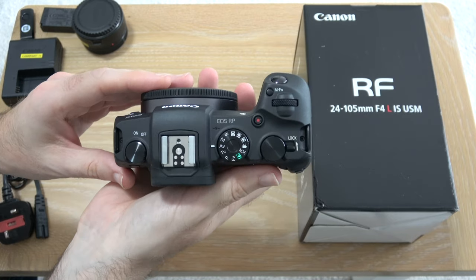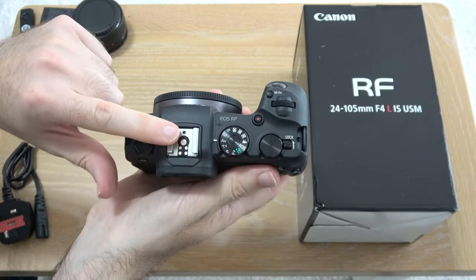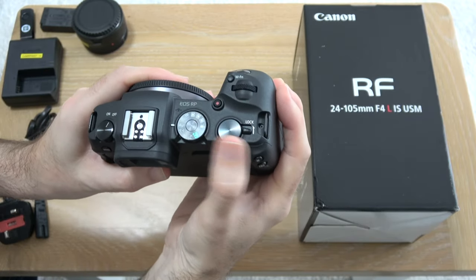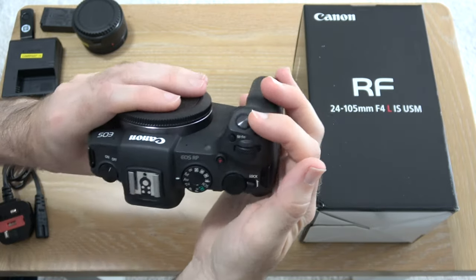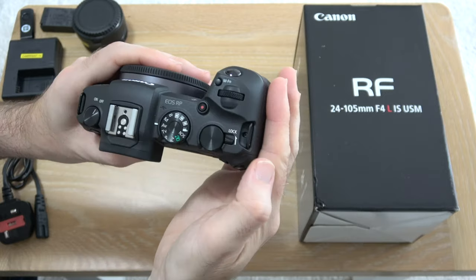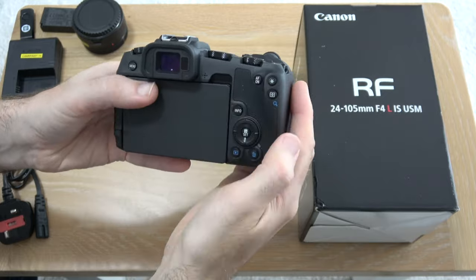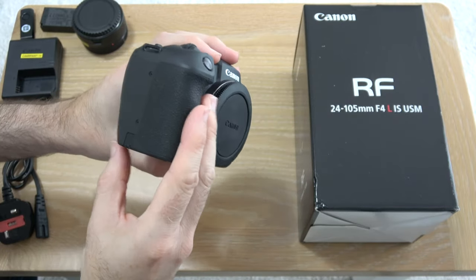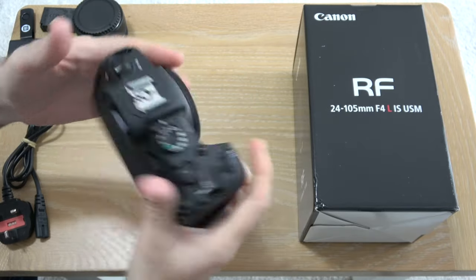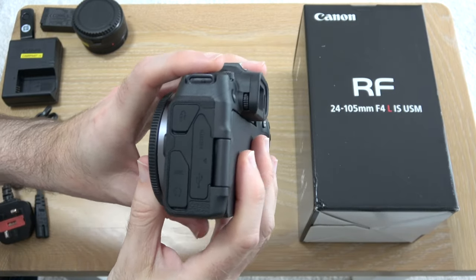Let's have a quick look around the top panel. We've got the on/off control, the hot shoe, the mode dial, another rotational dial here, another one just here, the shutter button, the MF/M button, the record button, and a lock as well. Across the back on this side it's completely blank, but we can see the nice, really comfortable grip.